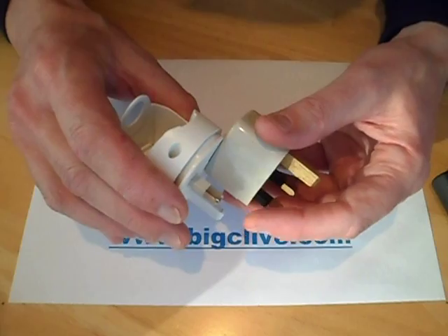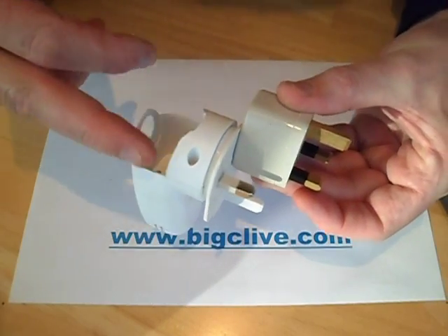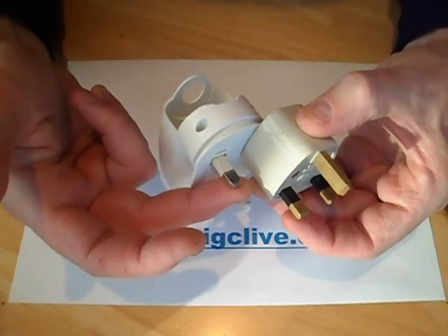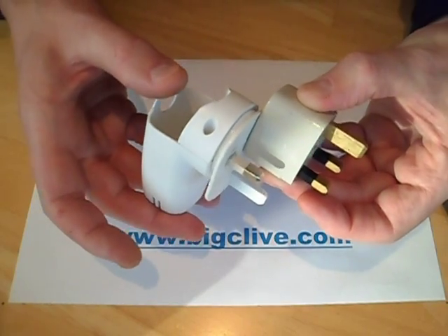The reason you're not supposed to is that this is plugged into the live output and the current would be flowing through the appliance, whatever it is, and then it would come back in this pin. So this pin would effectively become live at 240 volts, with the only limiting factor being the current-limiting element of the actual load itself.